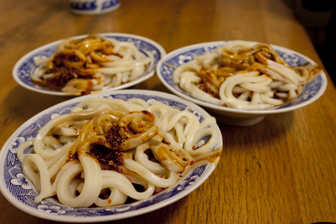Hanzhong-Liangpi, named for the city of Hanzhong in Southwestern Shaanxi, are steamed liangpi with garlic and hot chili oil. Unlike other places, it is often served hot rather than cold.